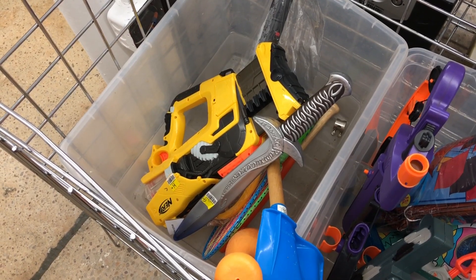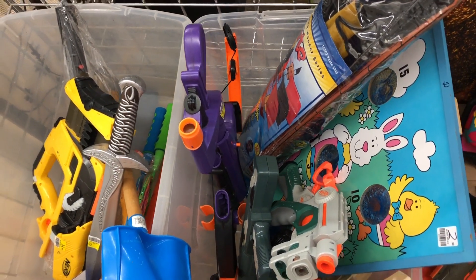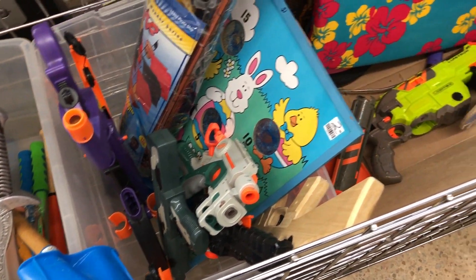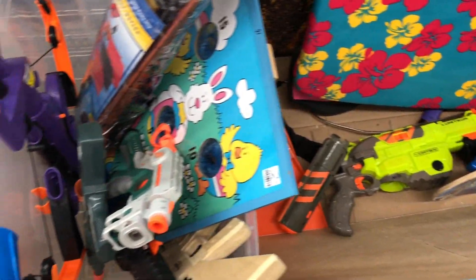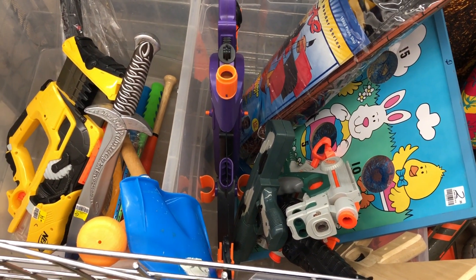Here we are at the first store and it's kind of looking slim at this place today. I'm seeing a purple Big Bad Bow, there's a nice Night Finder in there, and then over here we got the Vortex Lumitron with its mag next to it. Most of that stuff I already have or just don't need, so gonna go ahead and move on to the next store.